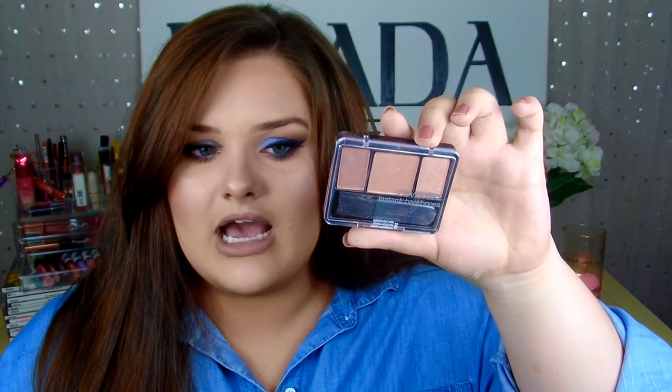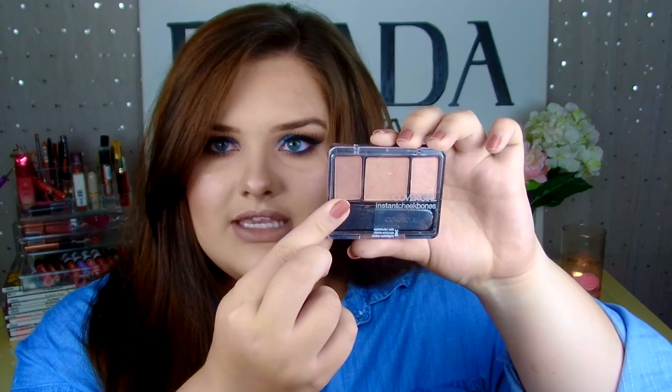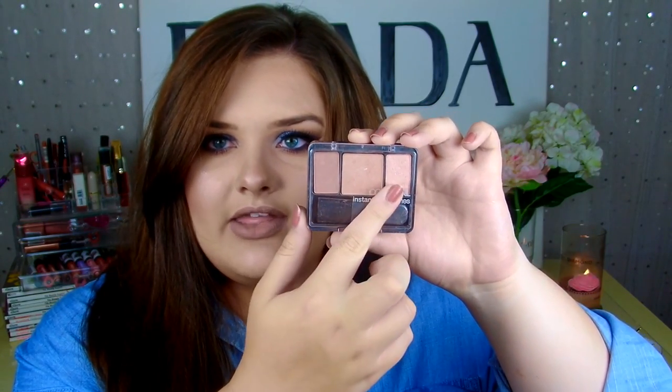Now that the eye makeup's done, I wanted to mention the key products I used on the rest of my face since I'm not showing that part in this tutorial. For foundation I'm using the L'Oreal Infallible Pro Matte — my favorite foundation of the moment. For blush, I picked up the CoverGirl Instant Cheekbones in Sophisticated Sable. You layer it so the contour, blush, and highlight line up right above each other to give more of a cheekbone effect. I really love how it looks, and I thought a warm brown peachy blush would look really pretty with this blue eyeshadow.